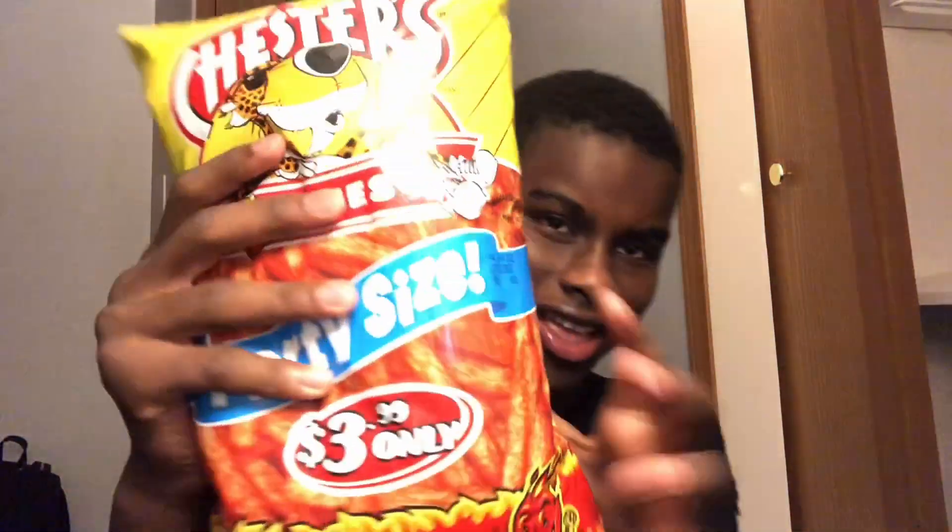Yo, what's good YouTube? Back with another banger. In today's video I made the best snack meal in the world. I'm gonna show y'all what we got. First, we got the homemade lemonade. Second, we got hot fries — one of the best chips in the world. And then third, we got Starbursts right here. So yeah, I made the best meal in the world.